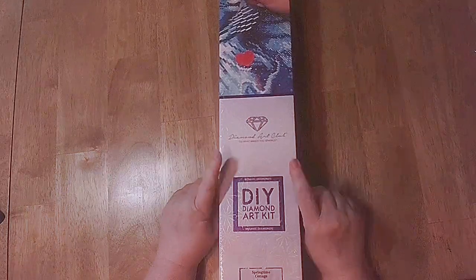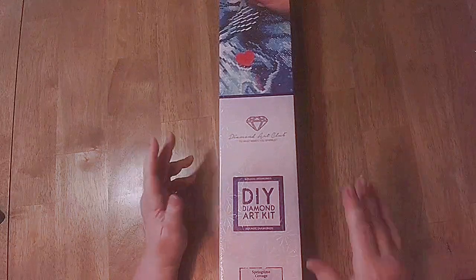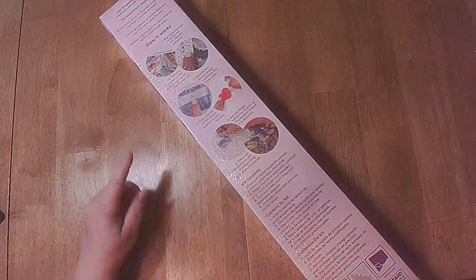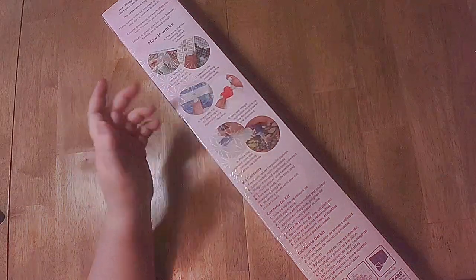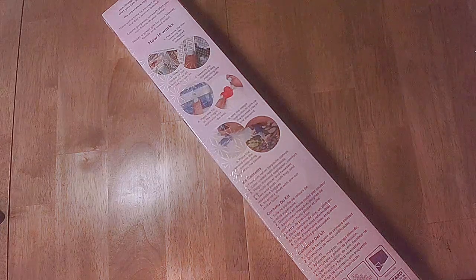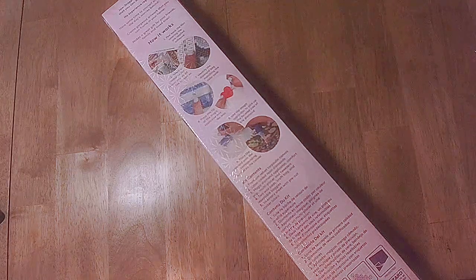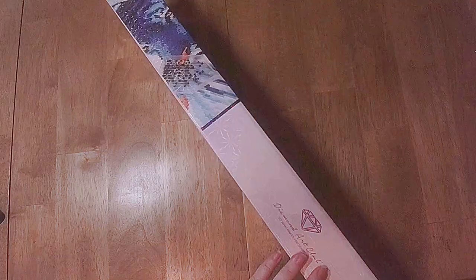This one, as you can tell with the purple, it's a square. I'm getting better at this. On the back it shows you how it works — how to diamond paint, the contents of your kit, and information on contacting them. It's just info that they give you.